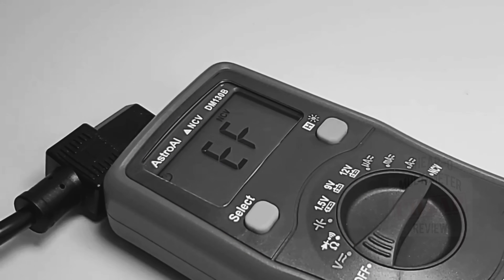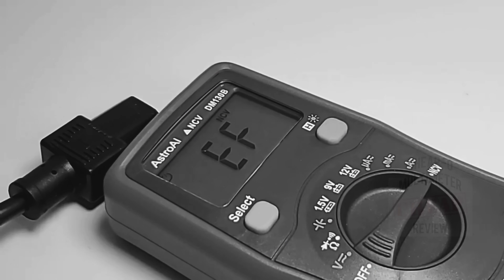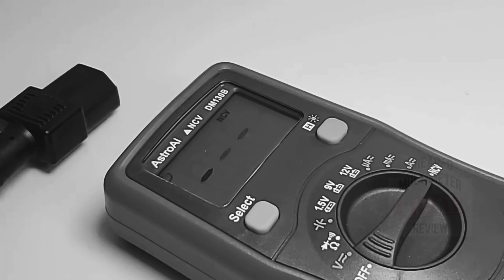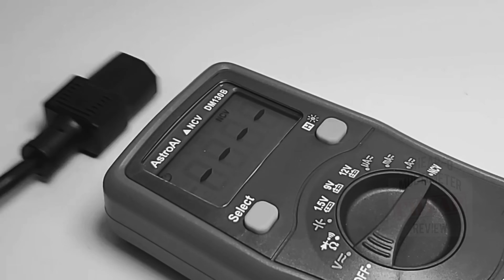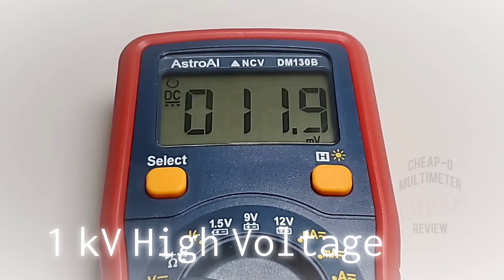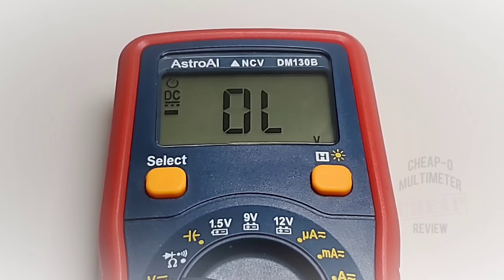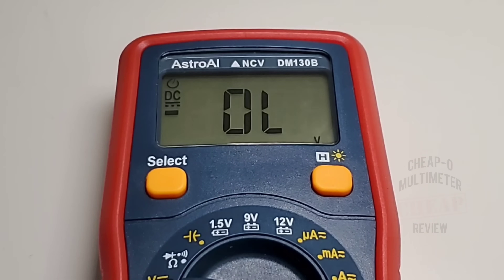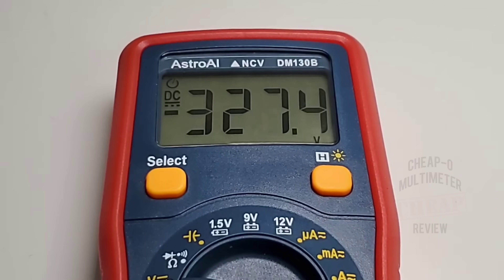Taking a last look at NCV or non-contact voltage — fairly accurate, seems to do the trick, no worries there. Finally, trying a high voltage test — over 1,000 volts DC. It is giving us a high voltage warning, and on a second pass we're getting an over-limit reading. It seems to handle that spike without any issues — looking good.